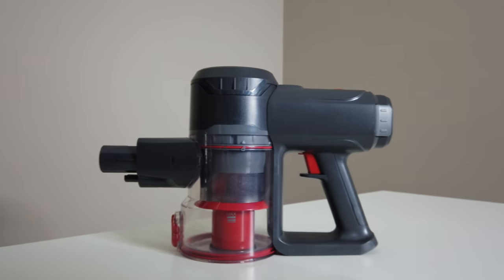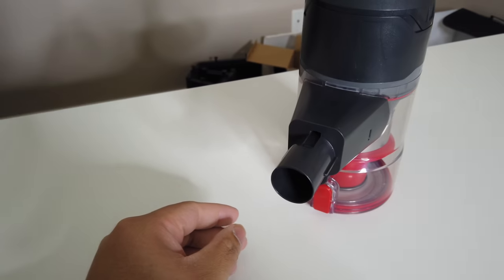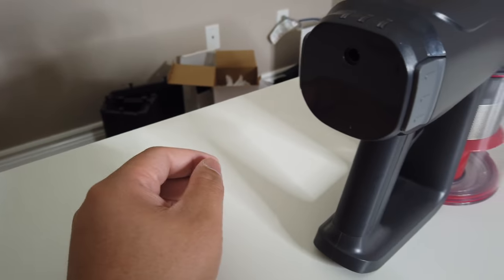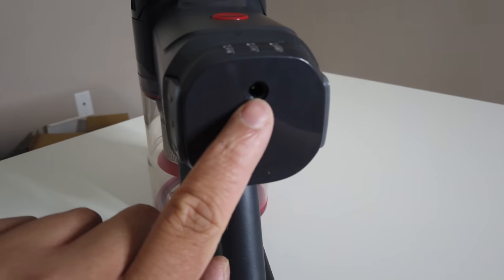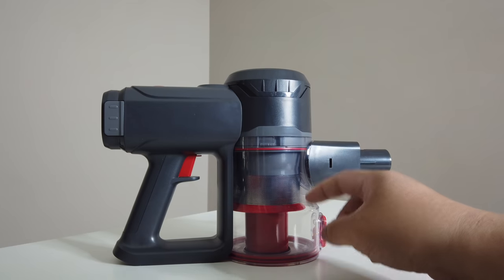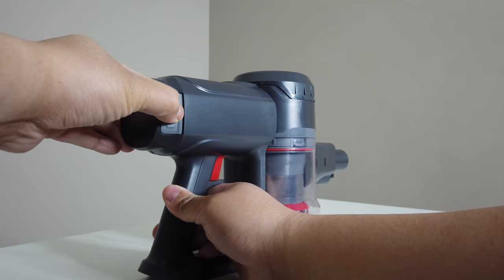So this is the vacuum right here. It has a lot of features — there's a filter up top, charging port on the back where you use the cord provided in the box. There are a lot of ways you can dismantle this so that you can clean the inside once it gets dusty. I'm going to show you guys one by one.